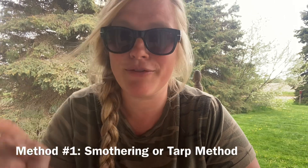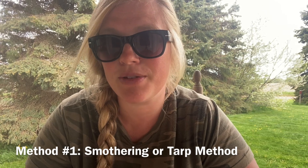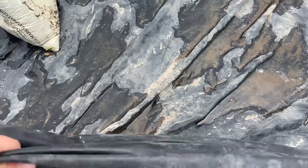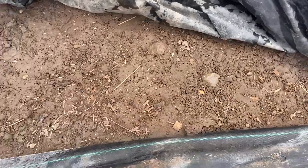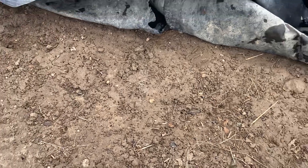The first method is completely free but is really best if you have at least two months — ideally working on it the fall before your first planting season — and that is to just tarp the planting area. We did this with our big garden plot here. It was an alfalfa field and we put multiple tarps down in the fall before we planted, and it completely killed off everything underneath. When it was time to plant, all we had to do was take the tarp back and it was good to go.